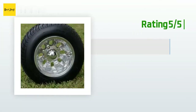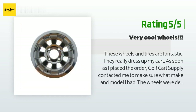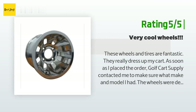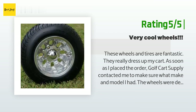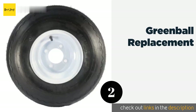Another happy customer said these wheels and tires are fantastic — they really dress up my cart. As soon as I placed the order, Golf Cart Supply contacted me to make sure what make and model I had. The wheels were delivered with the tires mounted and aired up, along with a full set of chrome lug nuts and center caps. Everything was first rate; I would definitely recommend these wheels and vendor.